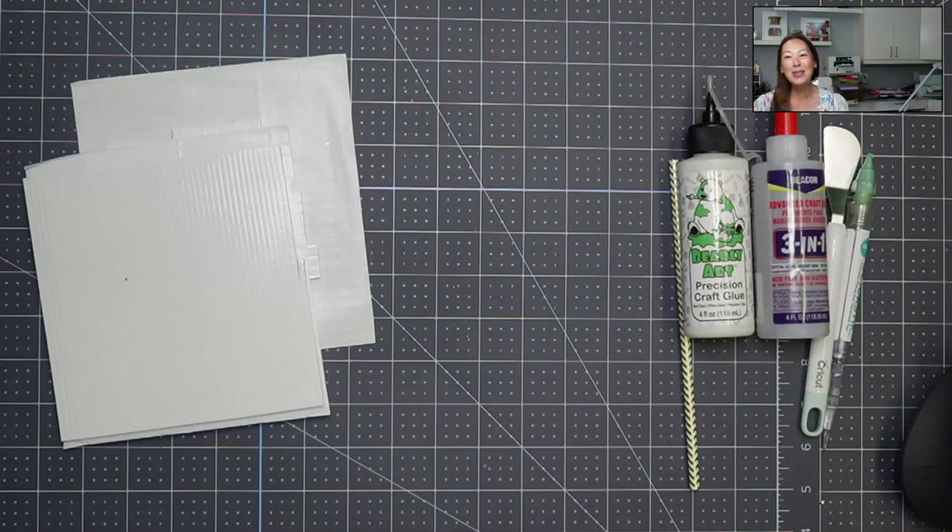Hi, it's Anne from The Useless Crafter. I'm going to apologize up front — I have a cough, but I want to get this done. I want to show you how to make this. Before we get started, if you can subscribe if you haven't, I totally appreciate all the support.